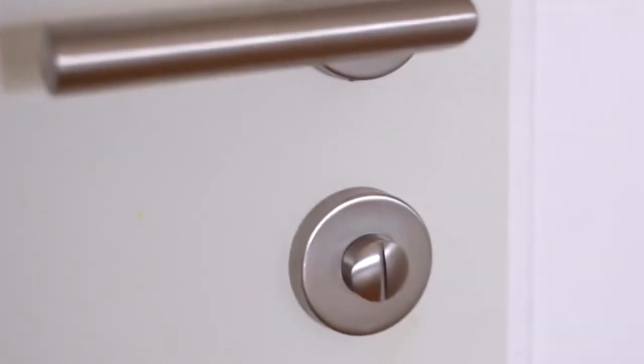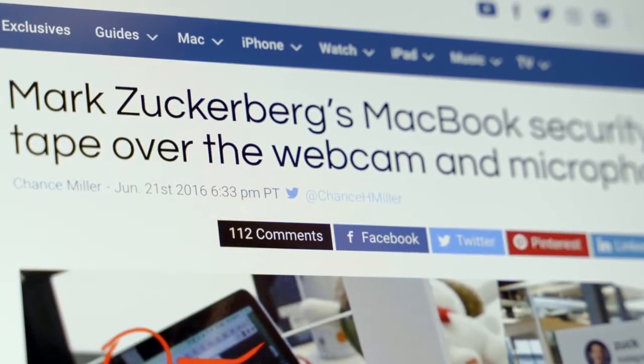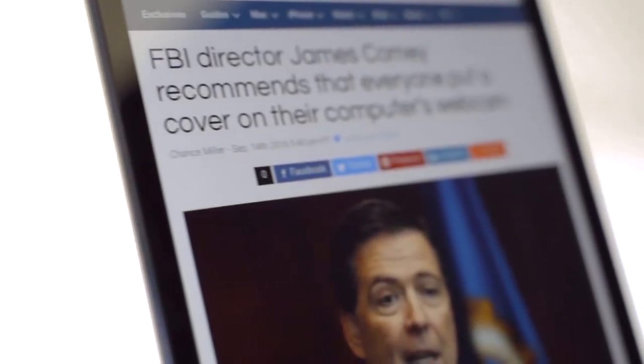Privacy. We don't want to think about it, but we all know it's important. We have a right to privacy — that's why we lock the bathroom door and use passwords. As convenient as our phones, tablets, and laptops are, they can be hacked and the built-in cameras activated without our knowledge, allowing us to be viewed and recorded without our consent. Facebook's CEO, former FBI director, and many others have already made a habit of covering the cameras on their devices. And so should you.